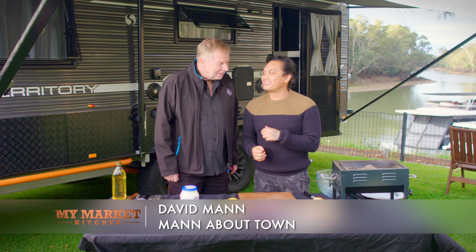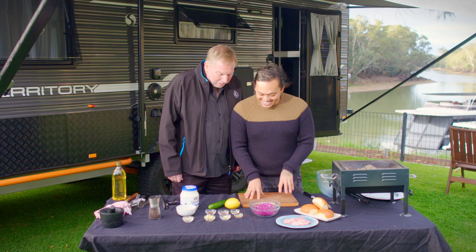So I've got David Mann, man about town, here today at Marool Caravan Park in Moama. How are you? I'm well, Karn, and looking forward to another wonderful recipe.